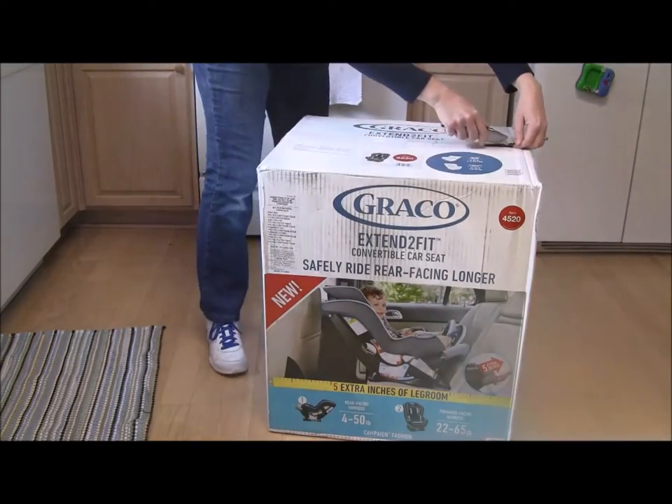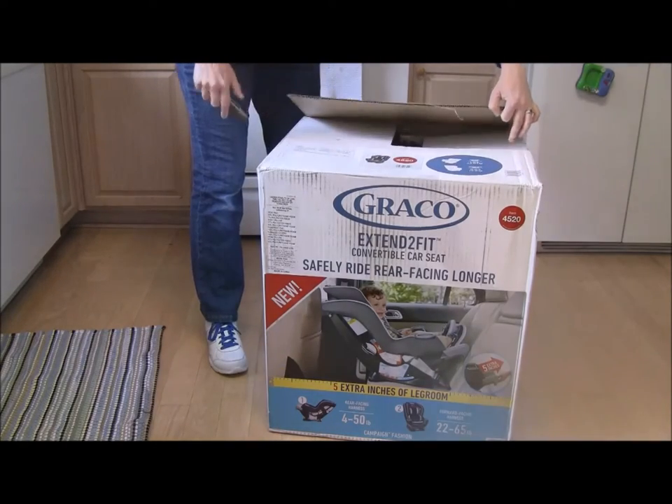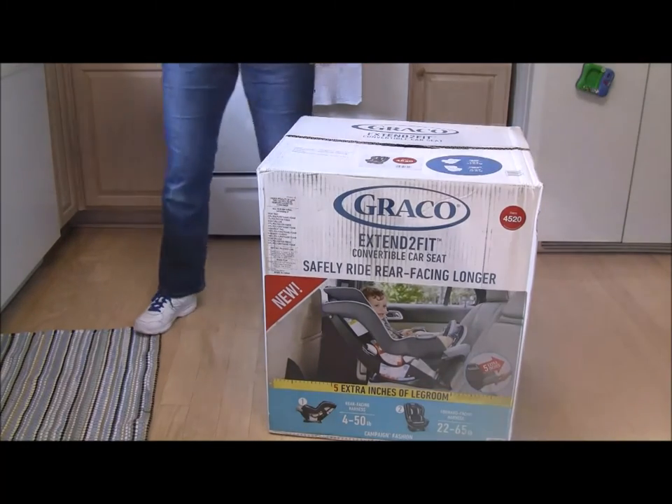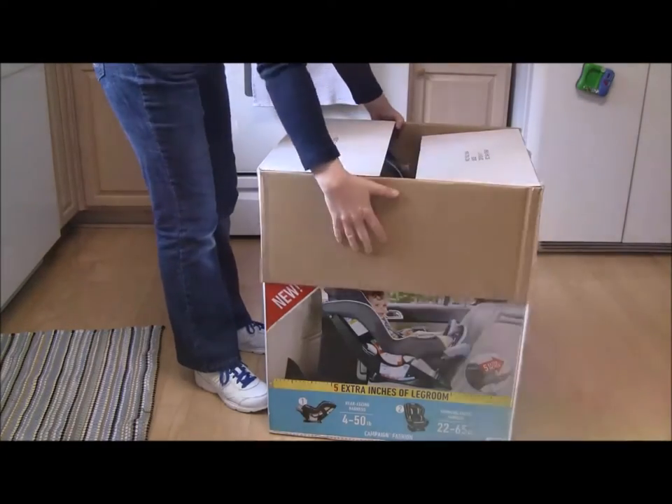Parental warning: this is a box cutter. It's very sharp, not to be played with by children. One reason I had him up high in his high chair supervising instead of crawling around while I was playing with it.